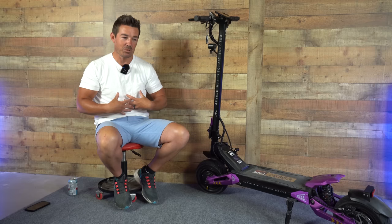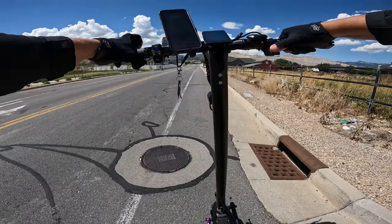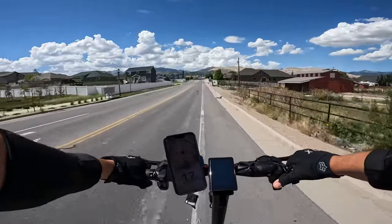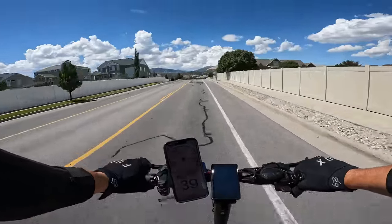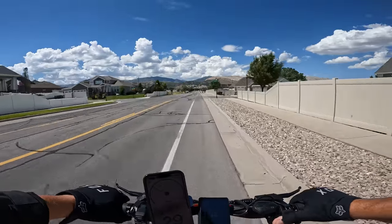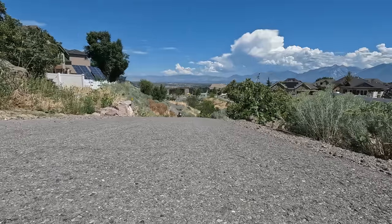I wasn't able to accomplish that, but what I did accomplish was almost hitting 40 miles per hour in one city block — 11, 17, 21, 25, 32, 35... 39 miles an hour in one block. You have got power. And then the power for hills — I was standing at the bottom of a 26% grade hill, about a half a block long, and I was able to hit 17 miles per hour at the top of that hill.